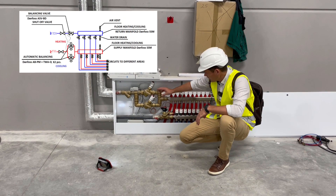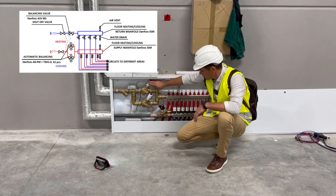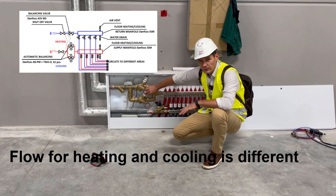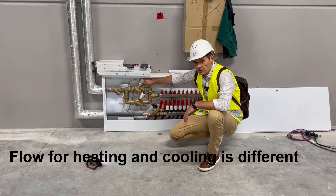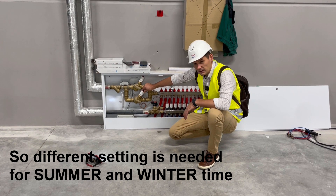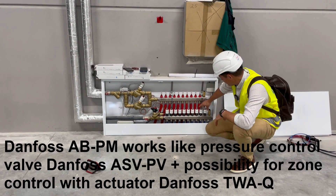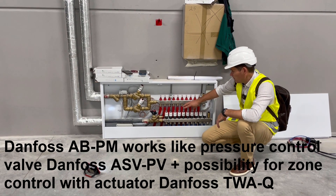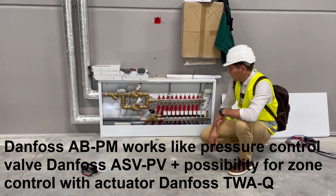For wintertime, the heating ABPM on top is working. The cooling one is closed for the whole winter, and vice versa in summertime — the heating one is fully closed and the cooling one is fully open. Because there are a few different areas, we have thermal actuators for each area, and depending on need, these actuators are also closed or open.